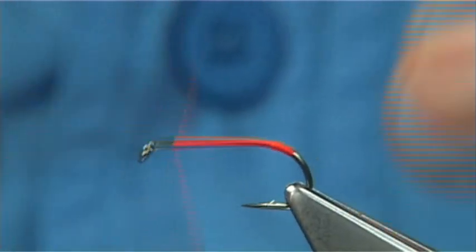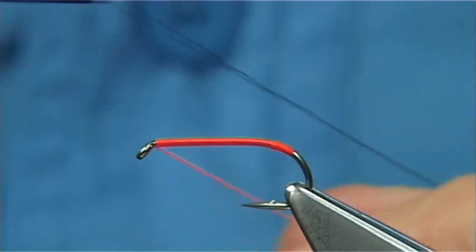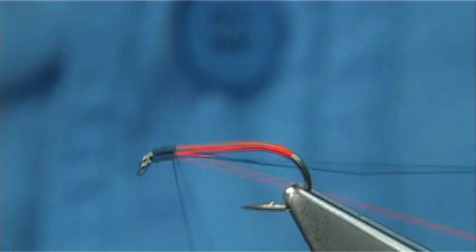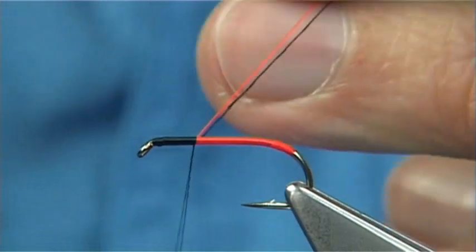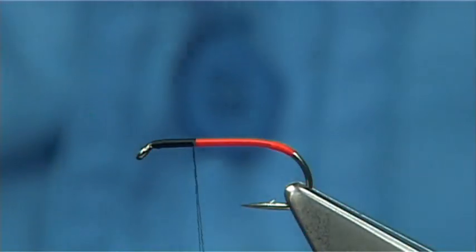I like to carry on all the way up towards the eye and change threads at the eye. This will help keep everything nice and level. Change over to the black, just come over it. Come down — I usually come down about the thorax length. And trim away both the waste piece of black and the fire orange thread.